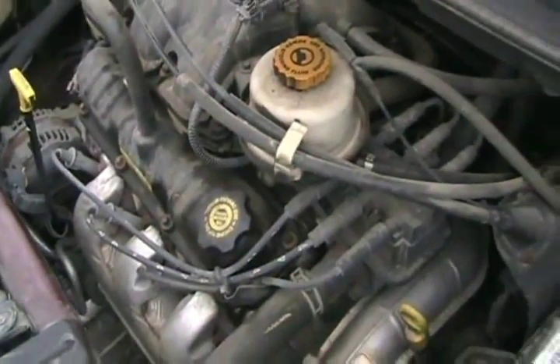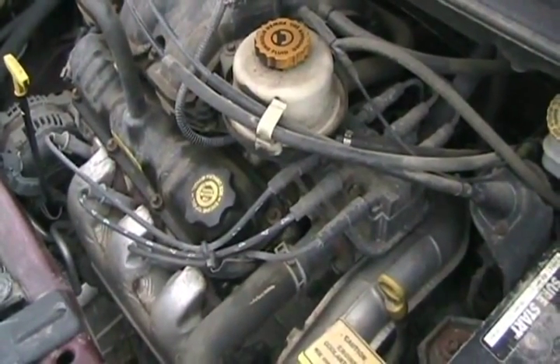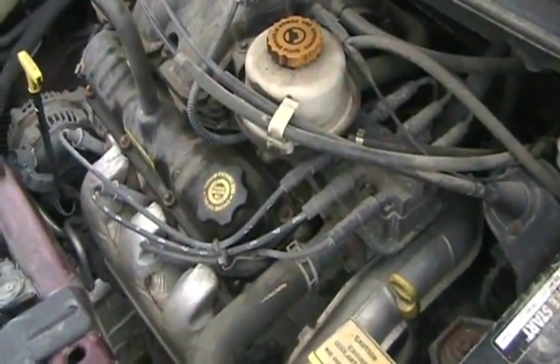Another thing you can do is change your ignition module or spark box to give it an MSD — multiple spark ignition — or even two spark plugs per cylinder.